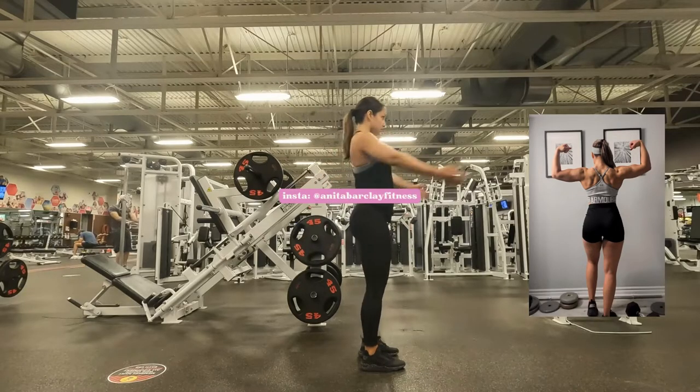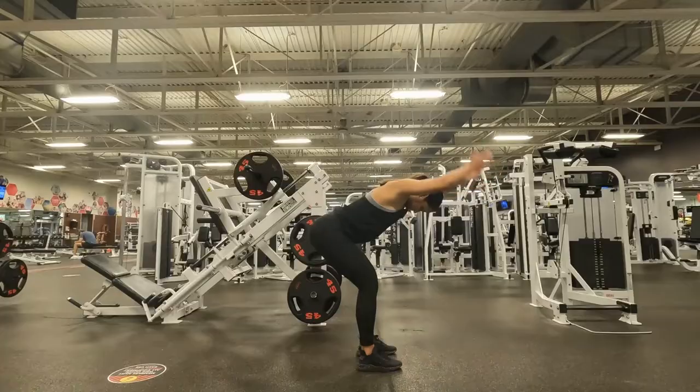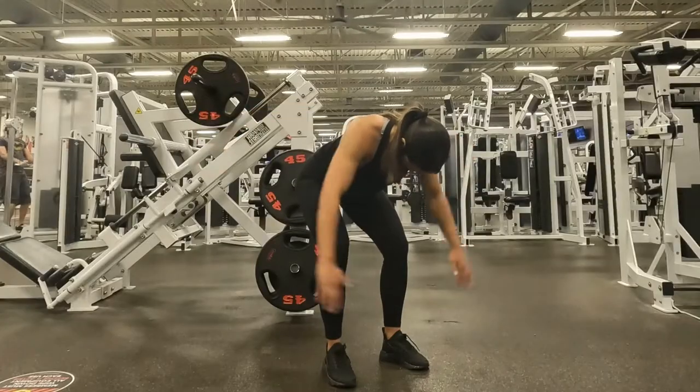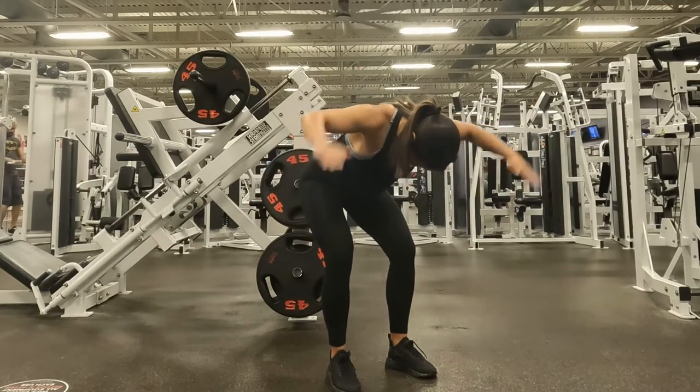Next up we've got upper body day. My upper body packs on muscle quite easily, so I don't have a separate dedicated day for each muscle group like a back day or a shoulder day — I roll them all into one workout because maintenance is really my focus for my upper body. Since I really want to work on improving my pull-ups, I start every upper body workout with them.